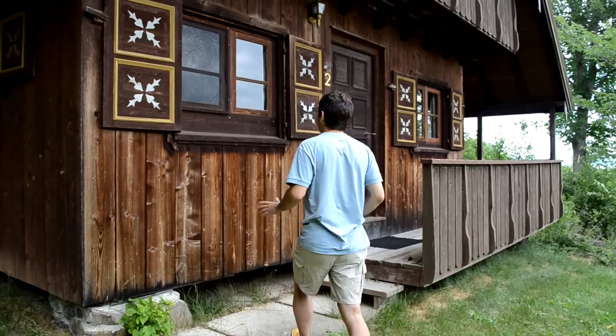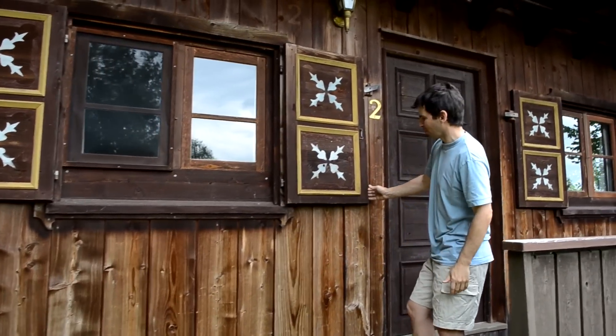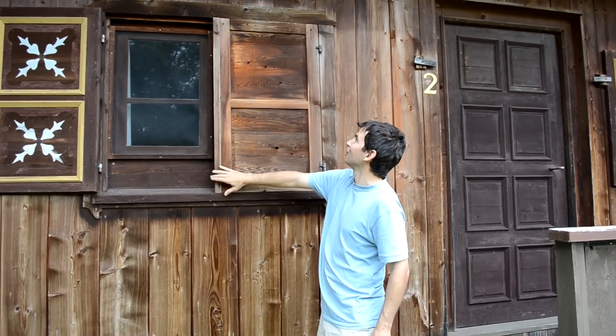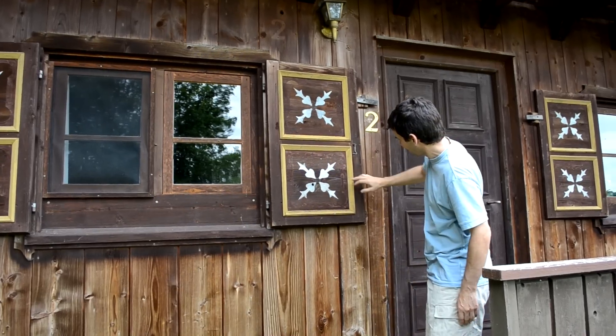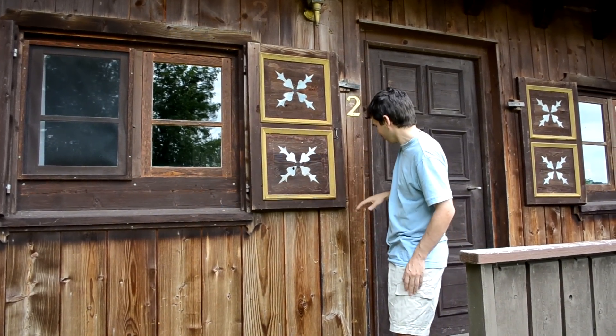So here's the cottage. It's got all wooden windows that my dad made, and it's got real window shutters — not decorative ones. These actually, when we close the camp up for the winter, seal up the windows so animals don't get in there. They've got a nice pattern on there that my mom painted. The wood has darkened quite a bit; it used to have more contrast with the edges.